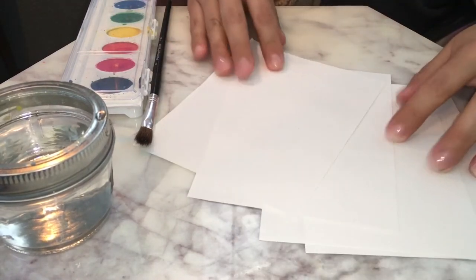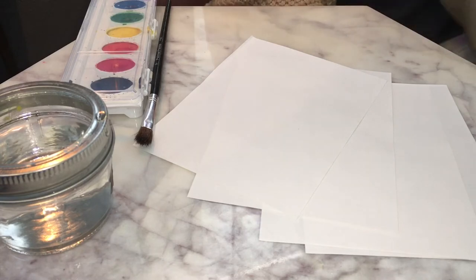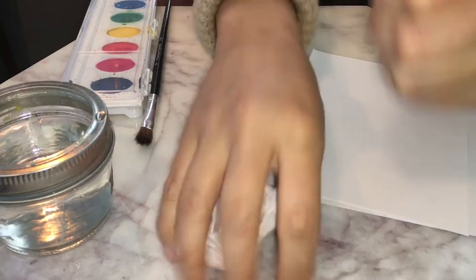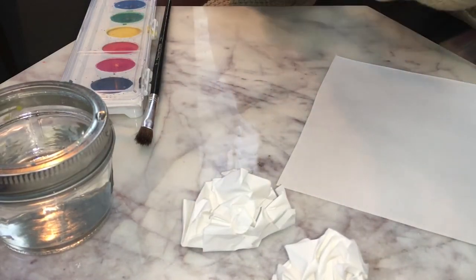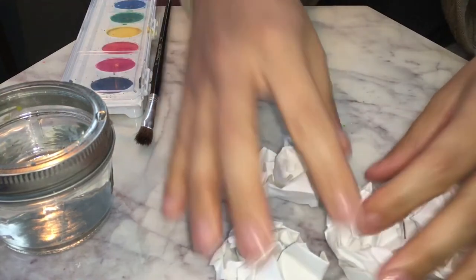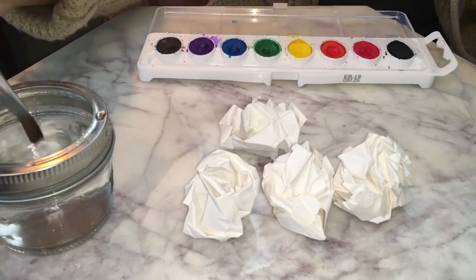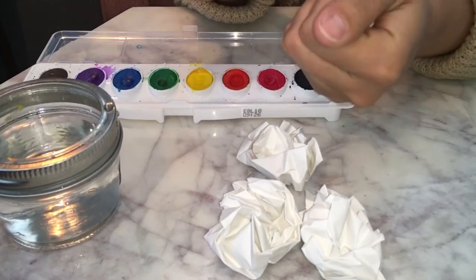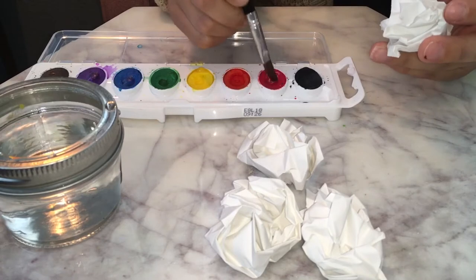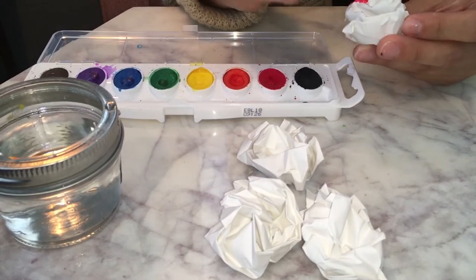Now that I have four pieces of paper — in the story, Ramon was always drawing and he could never just figure out how to make it right, so he would just get his papers and crumble them up. So I have four pieces of crumbled up paper. I'm going to open up my watercolor, get my paintbrush, dip it in the water. I'm going to choose whatever color I want — maybe red. I'm going to get my paintbrush full of red watercolor paint and just paint here and there and all over.